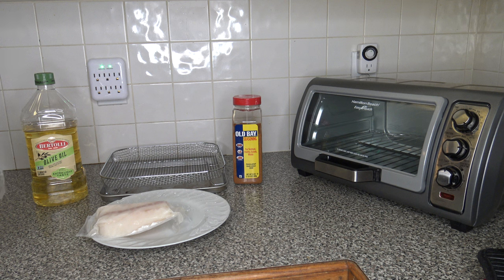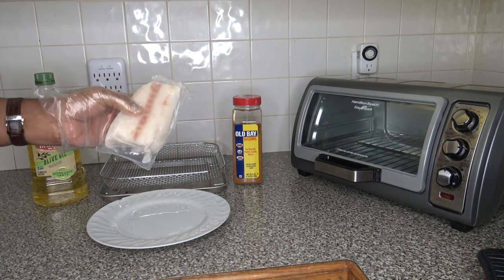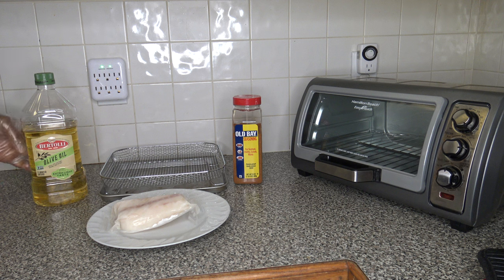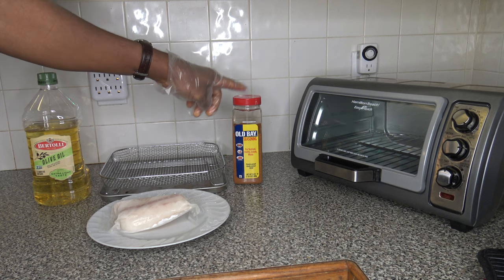I'm going to go through the ingredients for this cod filet cook here. I've got this one vacuum sealed frozen codfish filet — about 4 ounces or so. I've got some extra light olive oil and I'm going to be going with my Old Bay seasoning for this one. Note: this video is not sponsored.